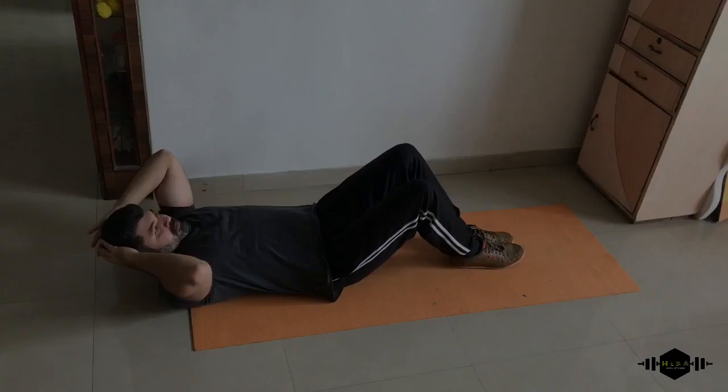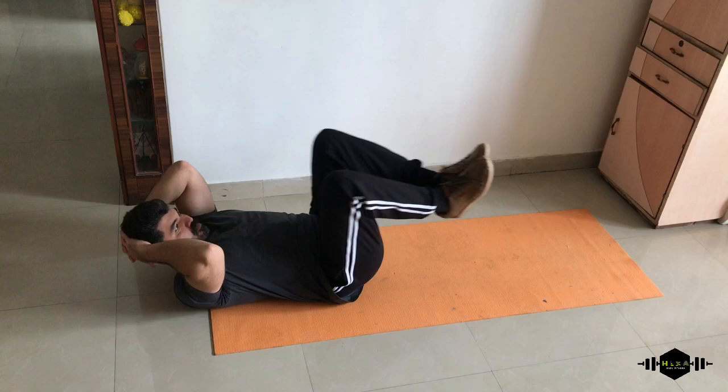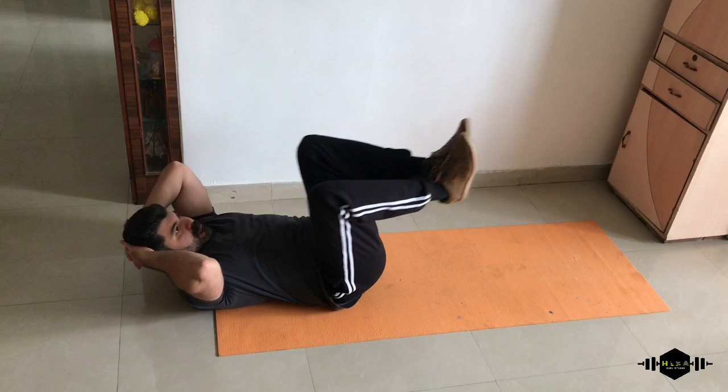Now the last exercise: seated in and outs. Perfect, keep your legs moving in and out. While moving in, breathe out. Perfect, keep your hands behind your head. Good rhythm.